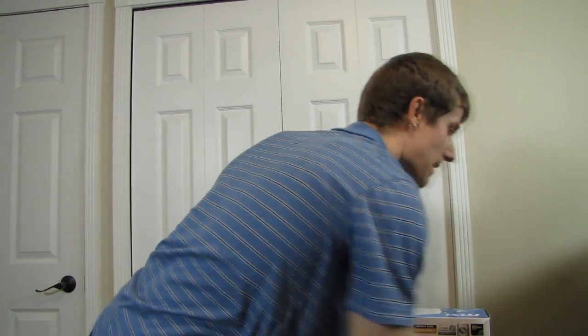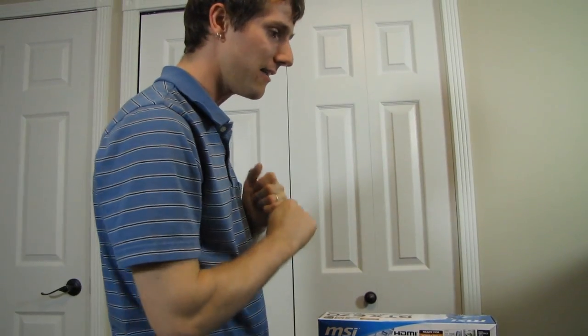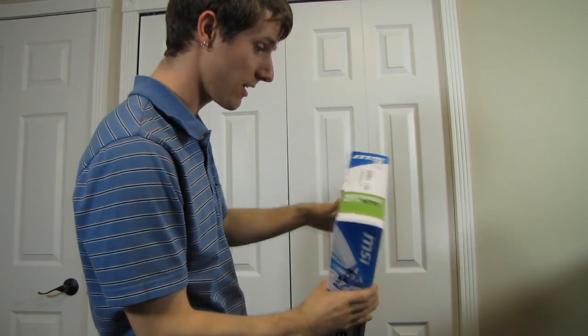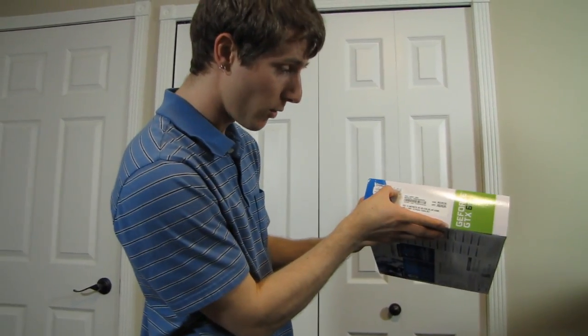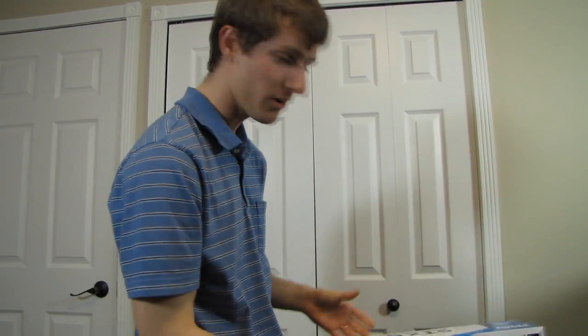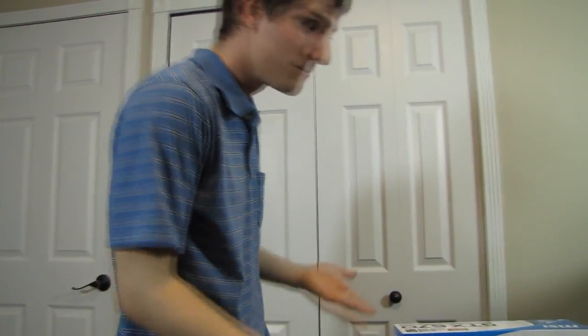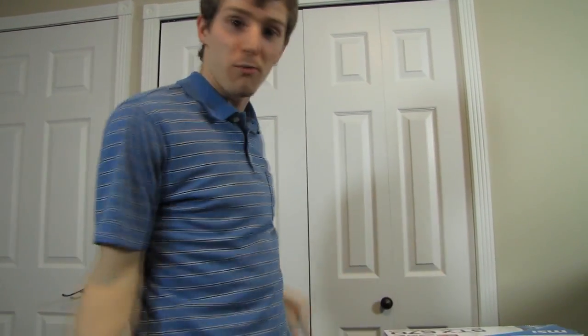The only difference is they've cut back some of the CUDA cores. They dialed back the frequency a little bit, but when you look at companies like MSI releasing 1.045 gigahertz graphics cards, the frequency isn't really dialed back at all — so that's essentially the only difference.